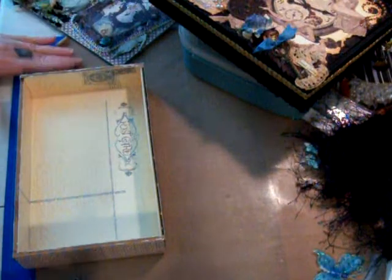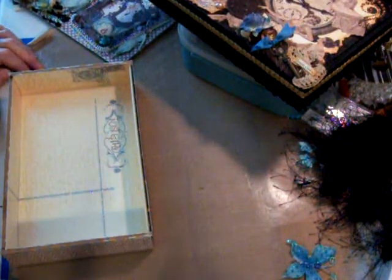Hello fellow crafters. I wanted to share with you — I've been in a swap with Jaded Studios on Facebook. She's also Jaded Studios on YouTube. That's originally where it all started. She decided to do a Secret Squirrel Cigar Box swap.